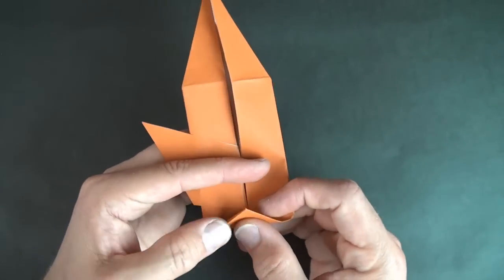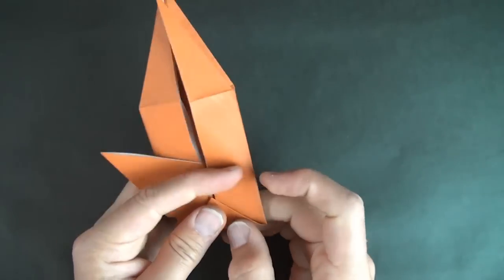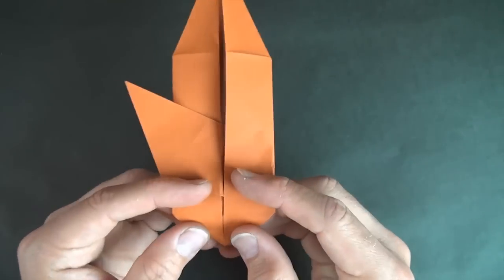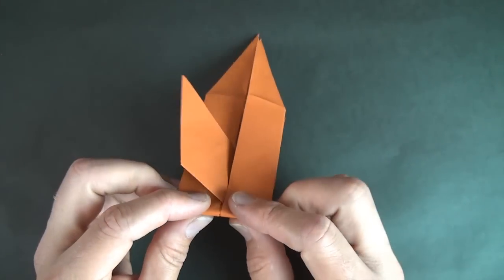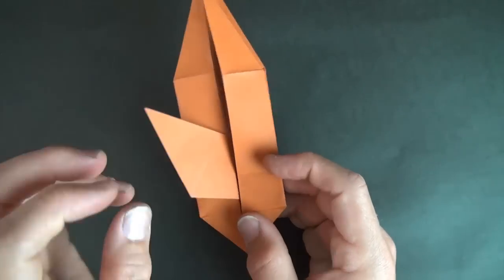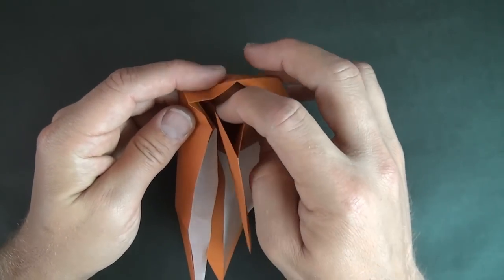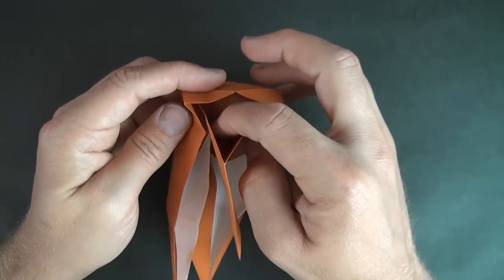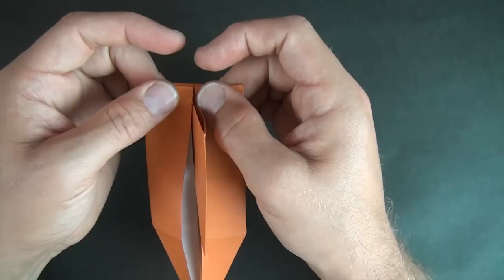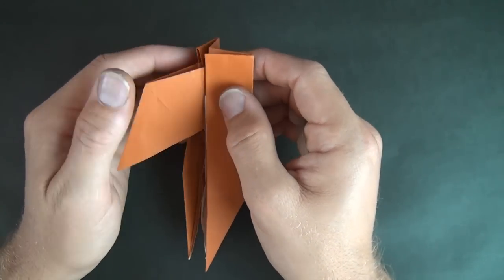Now let's fold this flap up right between these two points. And fold it behind on the same crease. And now let's rotate. And now let's sink it — open up here and just push it in. In order for it to go in, just open up this pocket and stick it into the pocket and close it back up. Just like that. Now let's fold this part behind like this.